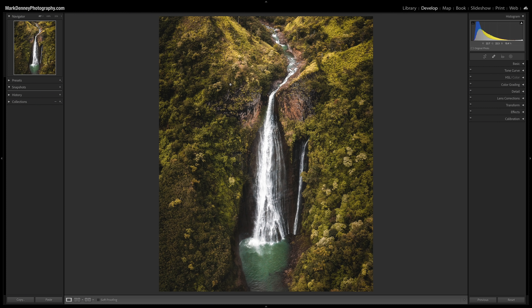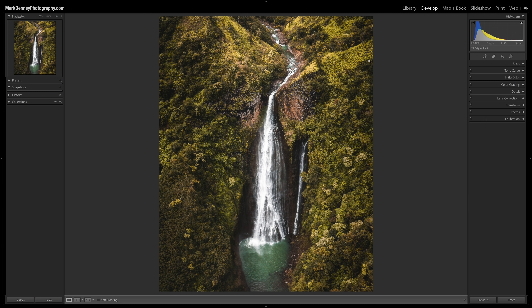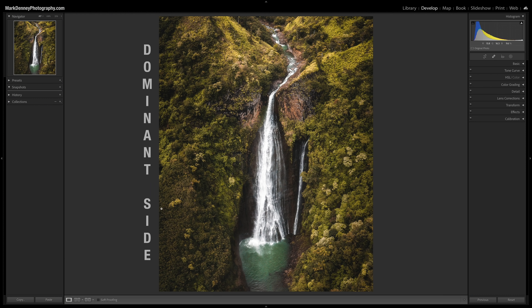Those are really the four main reasons people start cropping: remove edge distractions, zoom in on the subject, change perspective or orientation, and tighten up the composition. Now, the big mistake is not something that people do — it's really something you don't do or don't think about. I never really thought about it until I started paying more attention to the orientation of the photograph. When I say orientation, I mean landscape or horizontal versus portrait or vertical. In a portrait orientation, the dominant sides — the long edges — are on the left and the right.